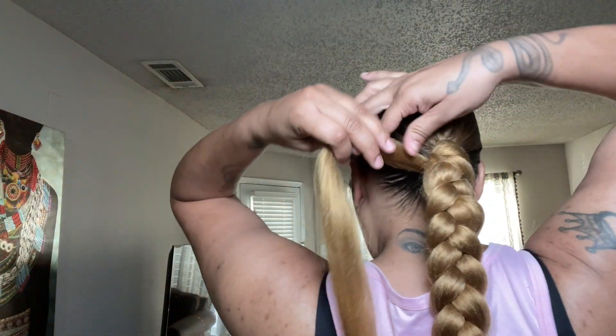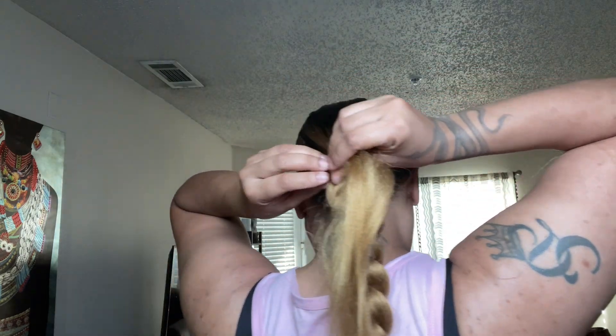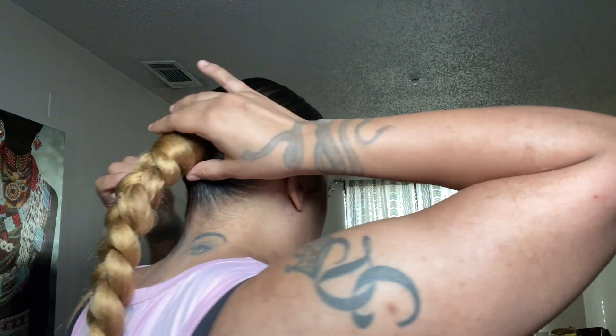Now I'm going to take the hair that I put to the side and wrap it around the base of the braid. Since I'm keeping this in for a while, I'm going to use my Got to Be free spray to make sure the hair stays in place. I'll spray it a couple times and then at the very end I'll spray it again. Braiding hair can be a little messy — make sure you get it everywhere.